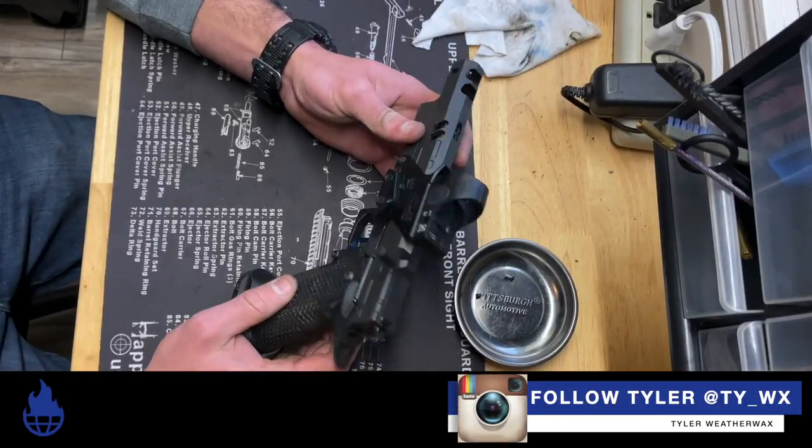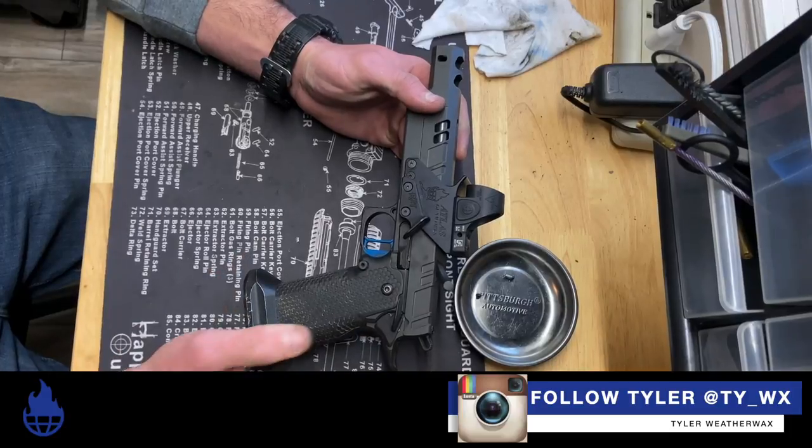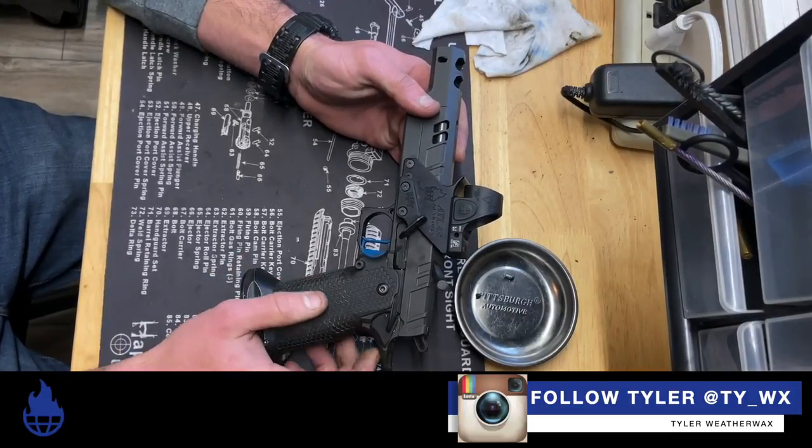I want to give a quick rundown today on how I completely disassembled the gun, get it down to each individual part, and give it a good deep clean.